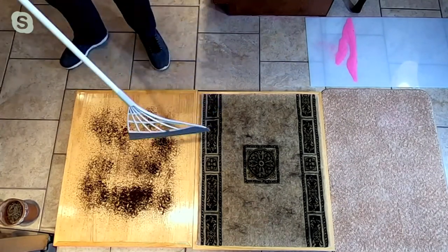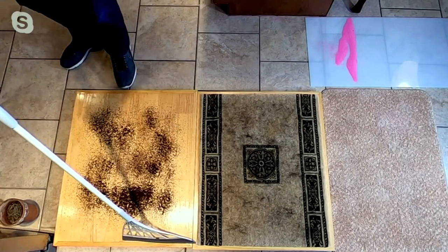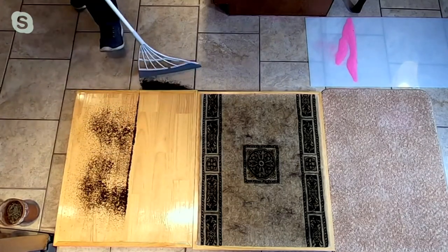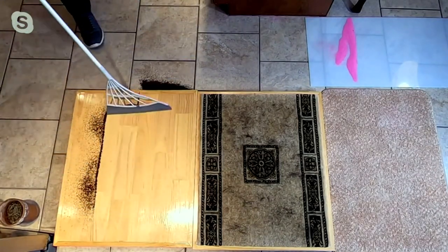Now we're going to show you on a wooden floor. Again, one swipe — the coffee grounds are gone. It's a perfect clean line. If you tried to do that with your regular broom you'd have to go over it multiple times.